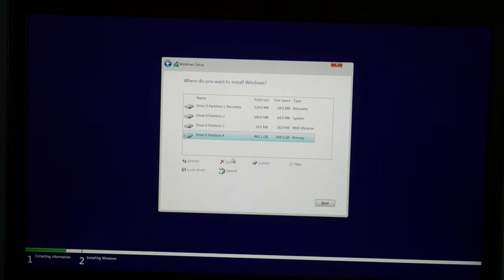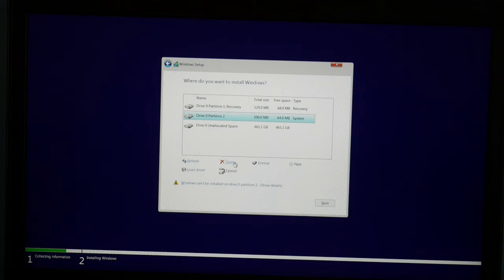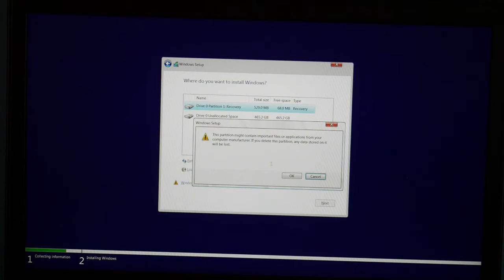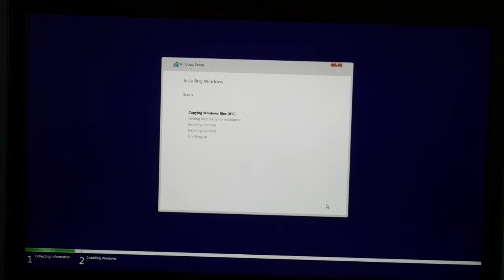Now we're going to delete all these partitions. If you have two hard drives, only delete them off of the hard drive you want to install Windows on. For me I have one hard drive so I'm just going to go ahead and delete everything. As a side note, you will lose all your information when you delete it. So I select the drive and hit Next.